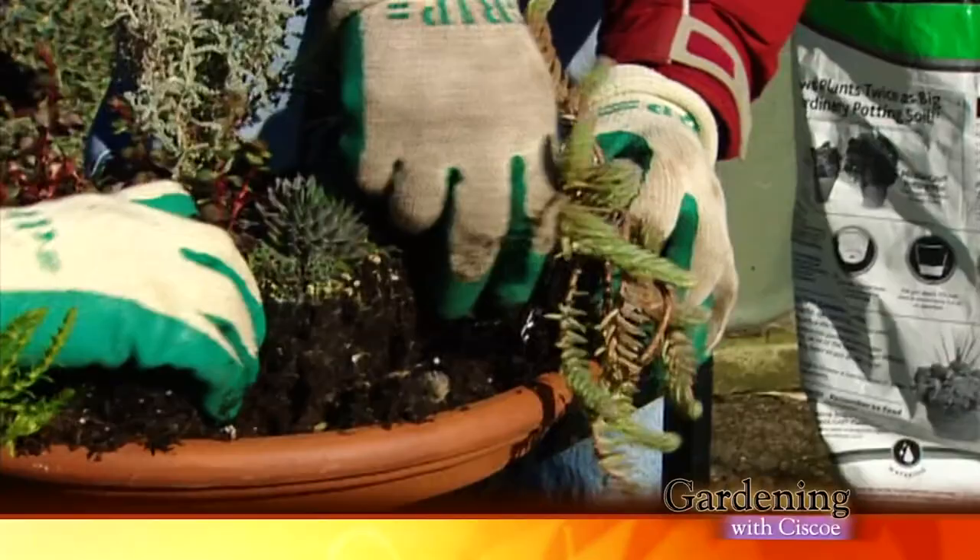Two heads really are better than one! Hey, it's me, Cisco Morris, and here's what's coming up on Gardening with Cisco!